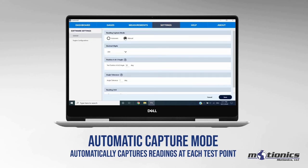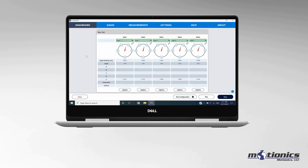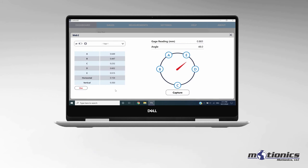In Manual Mode, the test point will turn green on the display once it has been reached. Then you can press the capture button to capture the deflection reading. As the test is being conducted, horizontal and vertical deflection is calculated and displayed.